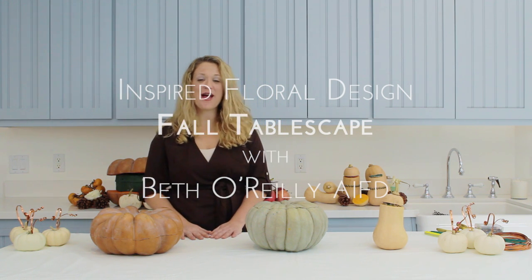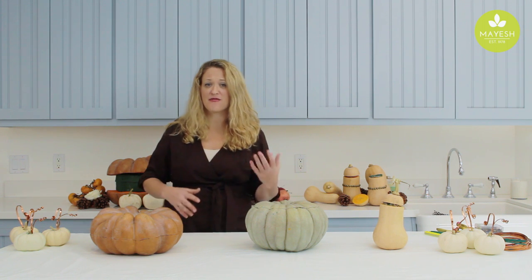Hey, welcome to Inspired by Design. I'm Beth O'Reilly, and I'm here with Mae Esch, and I'm inspired about fall. We're going to create a really exciting tablescape with all of these wonderful pumpkins and fall products.